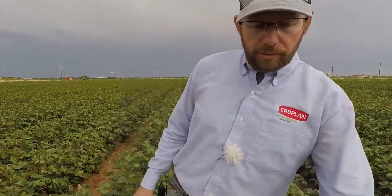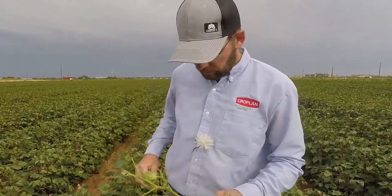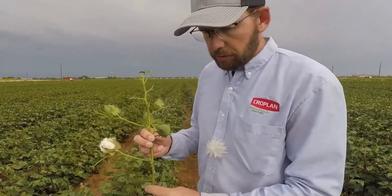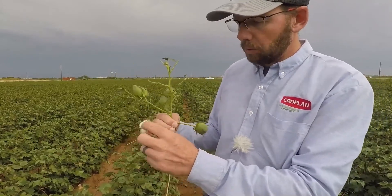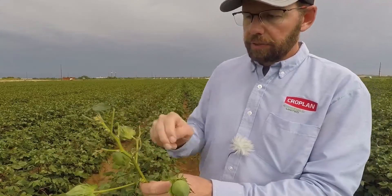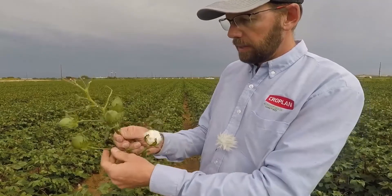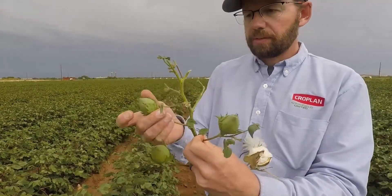So what does that mean? Go out and find a cotton plant and find the uppermost cracked boll. I've taken this plant and stripped the leaves off of it so we can illustrate this. So the uppermost cracked boll — this plant just has one cracked boll, and this is it. We're going to use this as node zero for fruiting branches. We're going to count the number of harvestable fruiting branches above that: one, two, three, four.